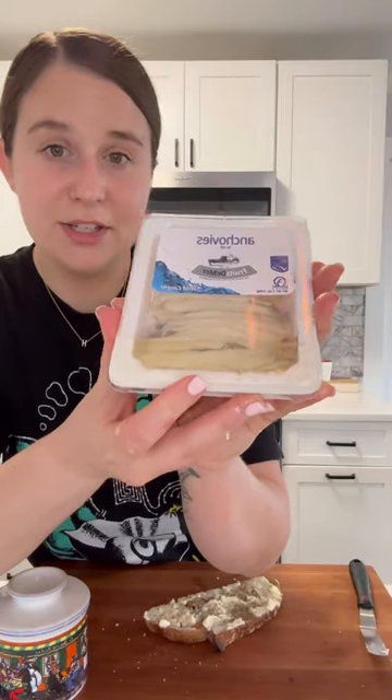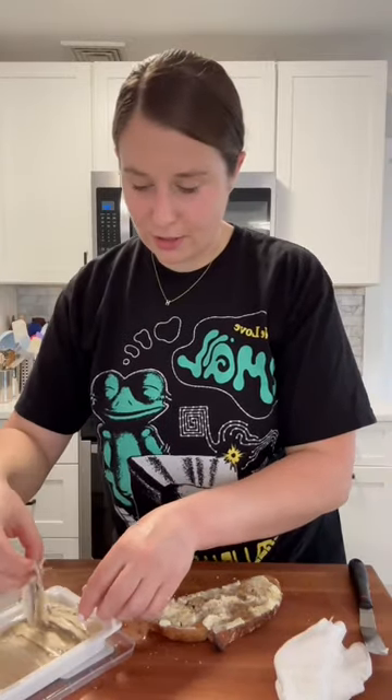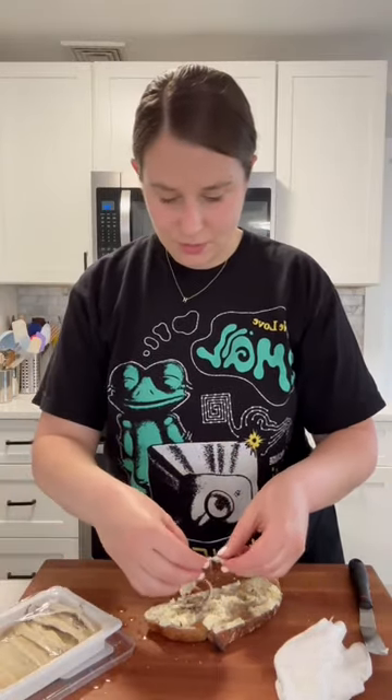These are the anchovies I like to use — oh gosh, it's dripping — but they're like the white anchovies. And I just lay them out all over our toast, as many as you want.